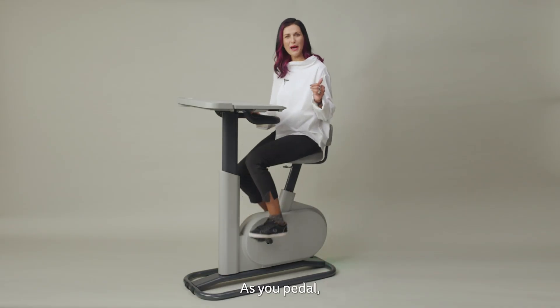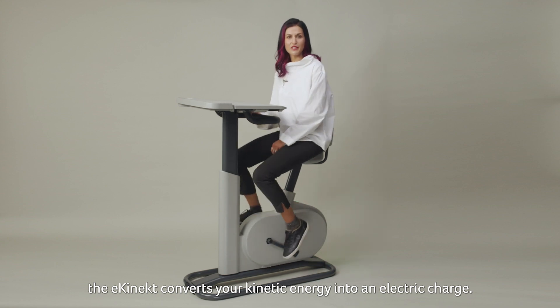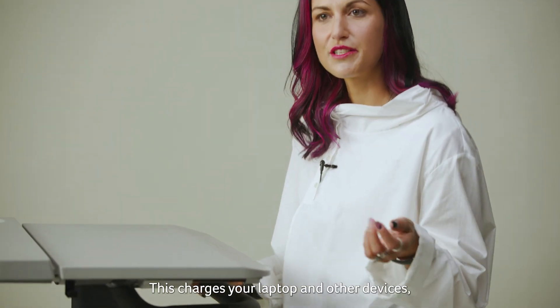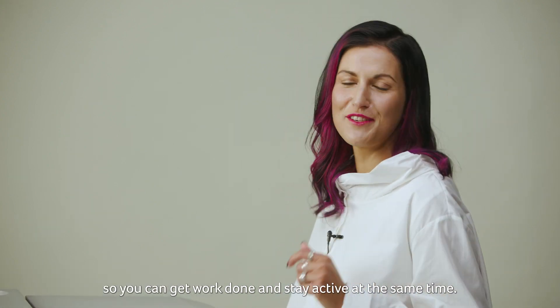Here's how it works. As you paddle, the eConnect converts your kinetic energy into electrical charge. One hour of constant cycling at 60 rpm can generate up to 75 watts of power. This charges your laptop and other devices so you can get work done and stay active at the same time.